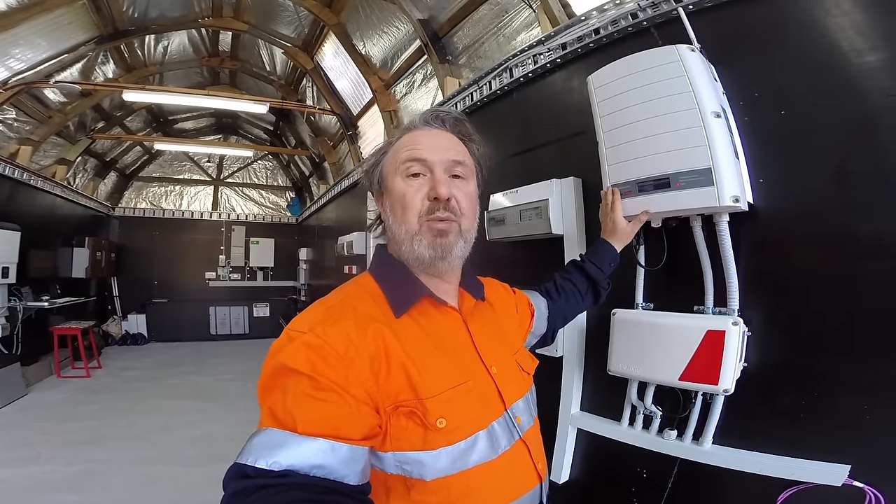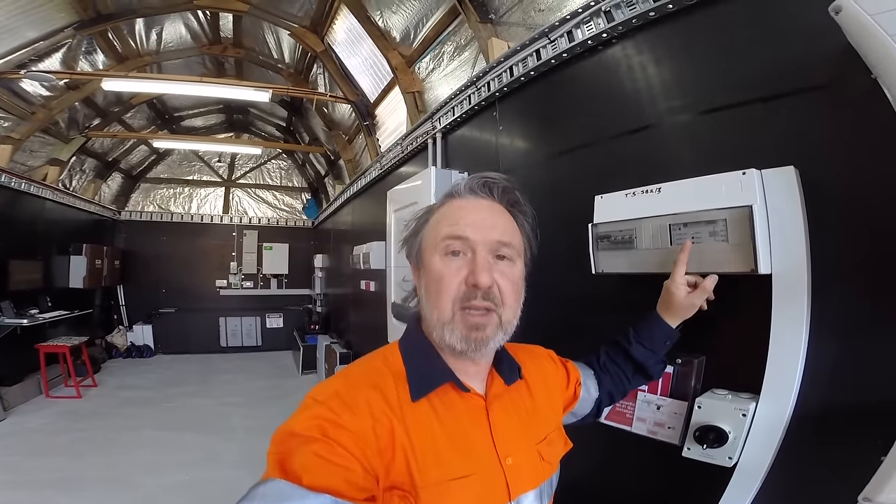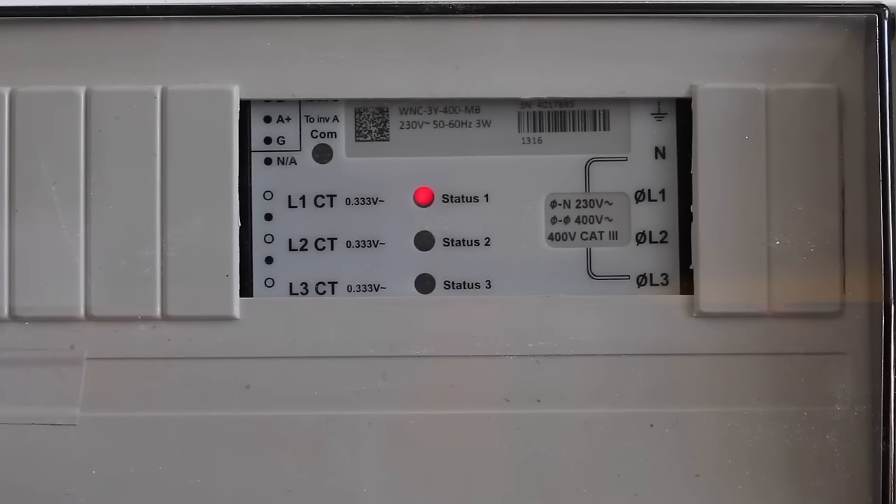It actually uses the same input that the solar PV connects to, but can use battery storage at PV voltages. The battery runs at around 350 volts, supplying the inverter with relatively high voltage DC and converting that to AC to supply the loads in the home. The way it manages this is using a power meter — we've got a power meter here — which allows the inverter to look at the flow of energy into the installation.